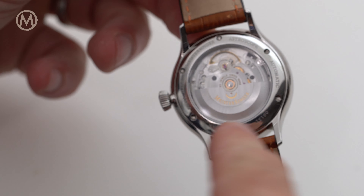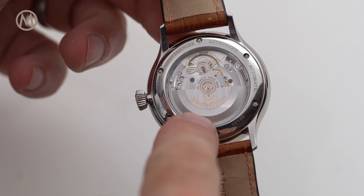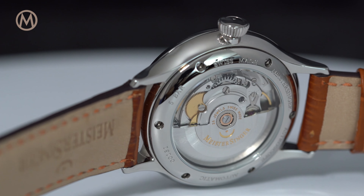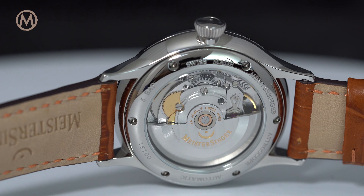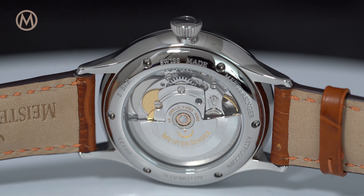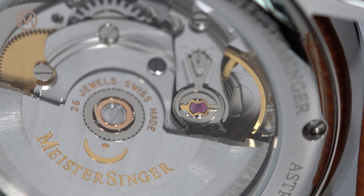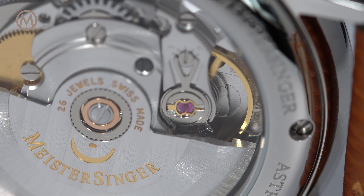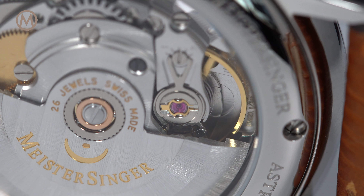To power this astronomical and unusual watch, Meistersinger relies on a tried and tested movement by Sellita, the SW220, with an additional module on top for the calendar indication. This engine is known to be reliable and accurate, and is finished in a pleasant way, as you can see through the sapphire crystal.